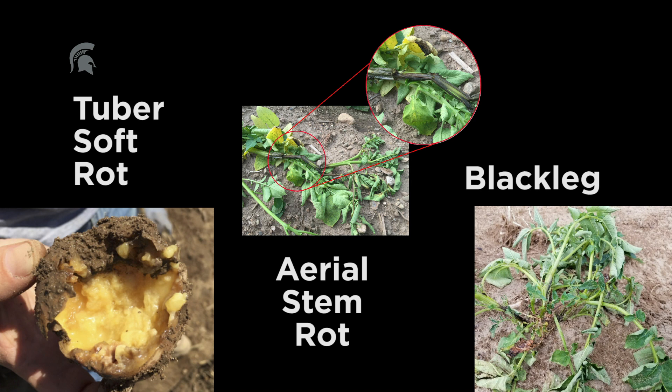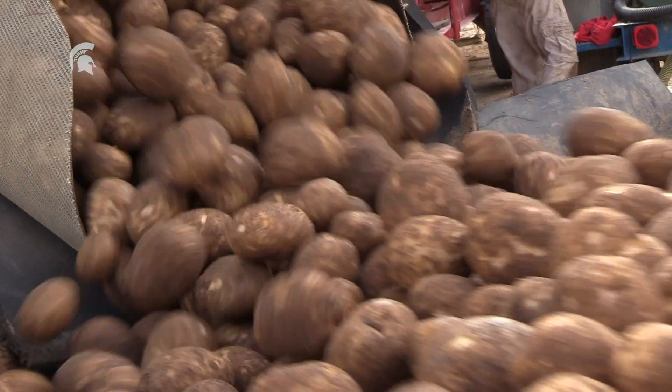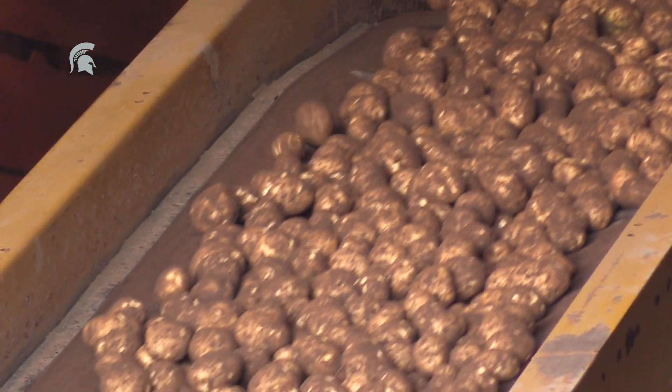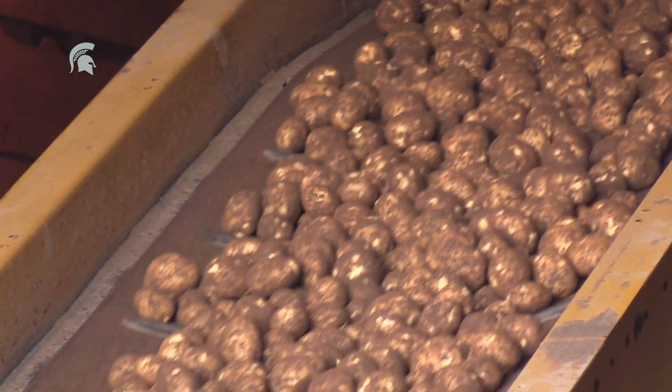These three diseases are caused by both Pectobacterium and Dickeya, and there are multiple species within these genera, but some of the more aggressive ones are in the genus Dickeya. We always see a little bit of this disease throughout the growing season in potato production, but until recently it hasn't been a major problem. The new strain of Blackleg, which is Dickeya, is a big deal.